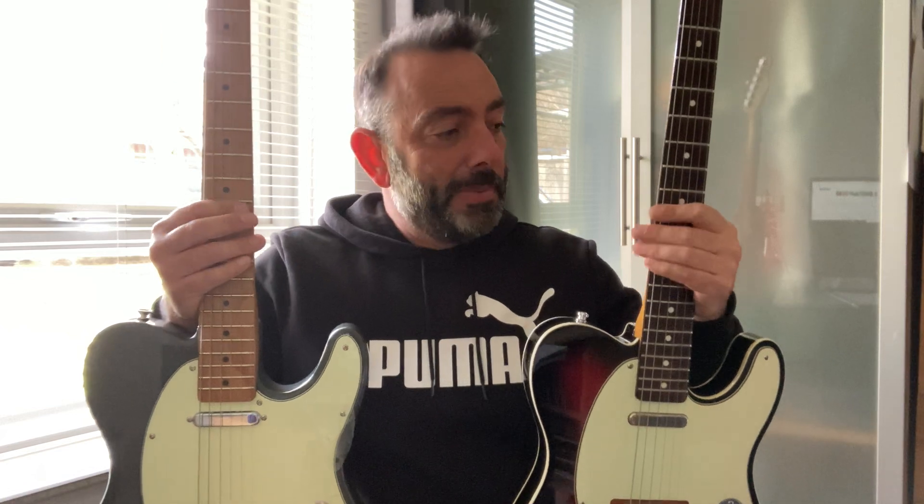Before we start with the sound difference, let's talk about some of the other differences. They're obviously very different in terms of look. The Squire is heavier, and the neck profile is different - it's a slimmer neck. Maybe slightly slimmer on the Squire, but certainly not too slim - feels lovely. The Harley Benton has a satin finish, but the Classic Vibe has just the right amount of gloss on the back which feels lovely, sort of luxurious. The rosewood board is a beaut, although this one's got a caramelized neck so it's far from awful.